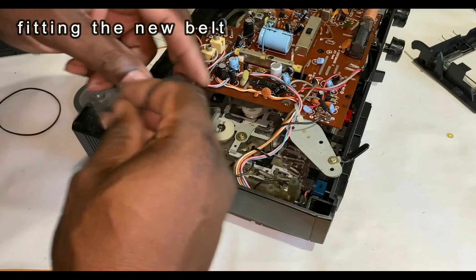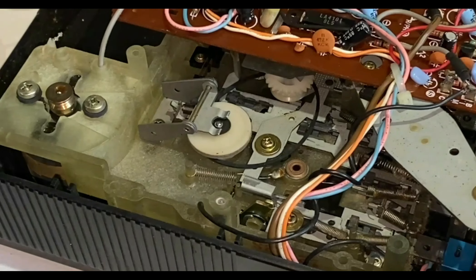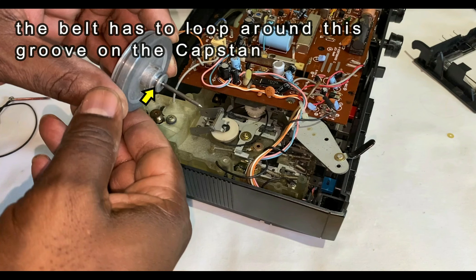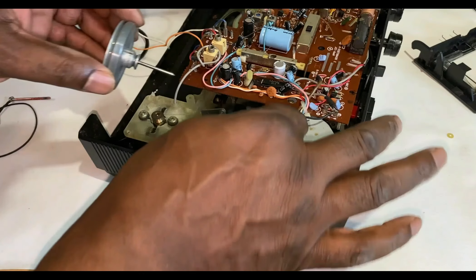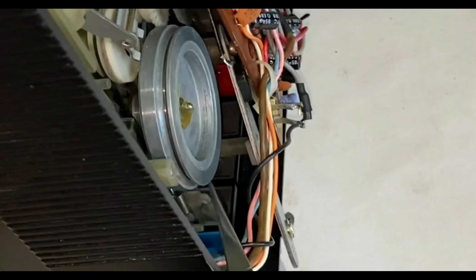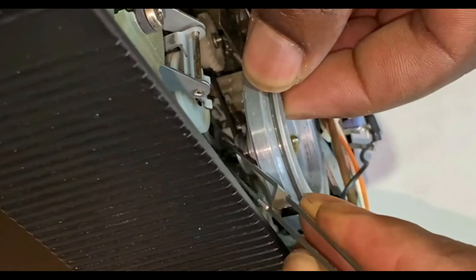I've found a replacement which I'm just going to fit here. It's a bit tricky this one because this belt fits around two rollers and the capstan. So I'll put the belt in place around the two rollers. Now for the tricky bit: the capstan. The belt's got to go into this groove here, and there's a belt that goes on top obviously. I've got it around the two white pulleys, now I'm just going to fit it around the bottom groove of this capstan.